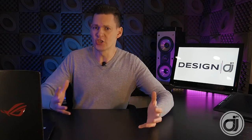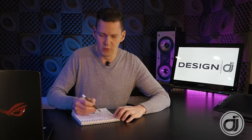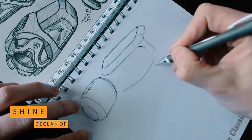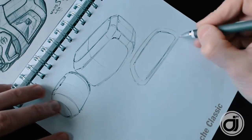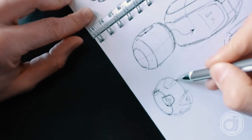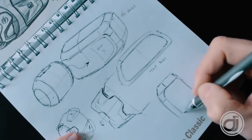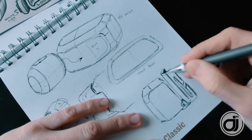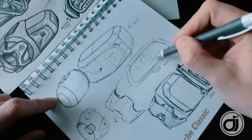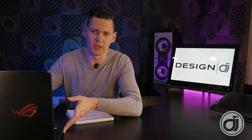Before jumping into 3D modeling, what I like to do is stage my approach, and that requires pen and paper — just doodling a couple things for me to understand how to do it in the software. With this stage done, it helps me break up my steps. Now let's just dive into 3D modeling and go for it.